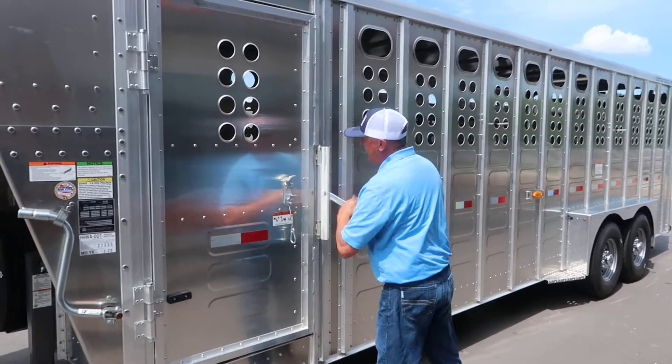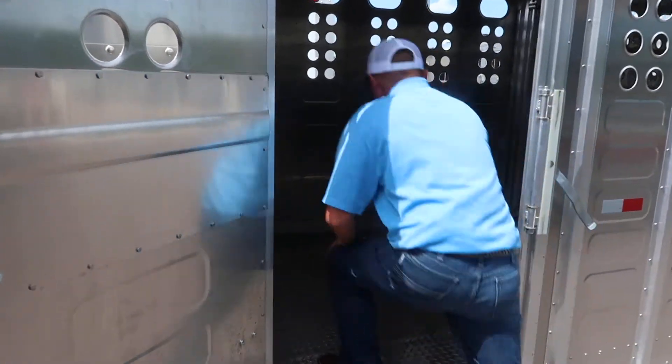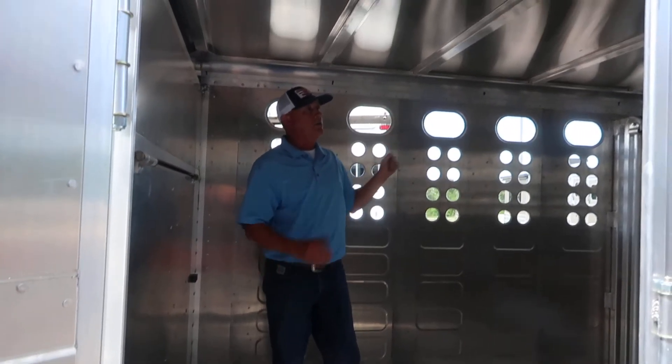This particular trailer has a gate door. From the inside, as you can see, you've got a tread plate floor. It's got high grip — does a good job. You've got two-cut gates. It's seven-foot tall, seven-foot wide.